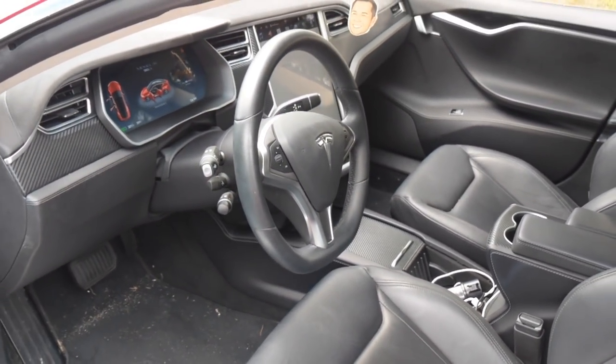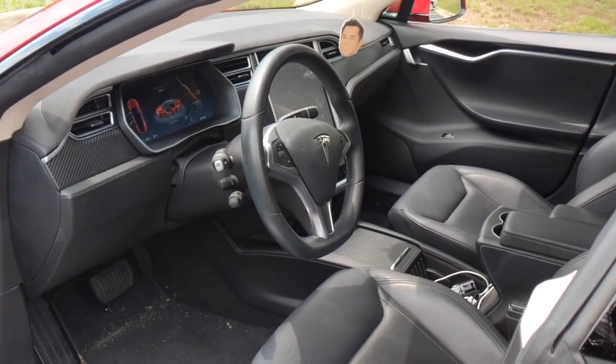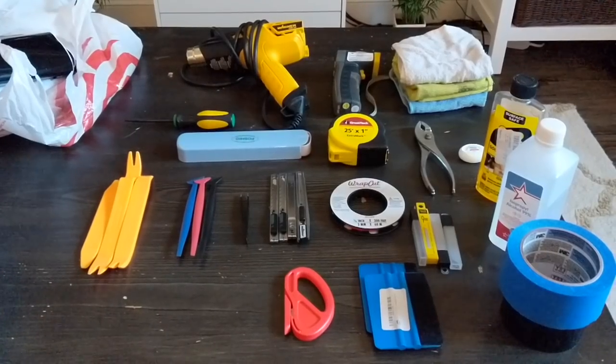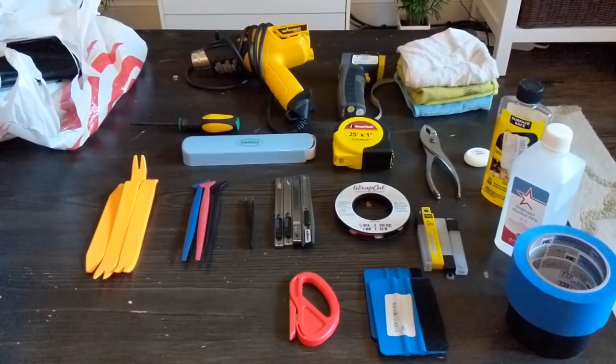So yeah, that's the interior trim. Let me know if you guys have any questions. Here are some of the tools I use in my vinyl wrapping.